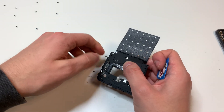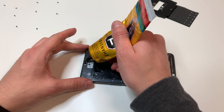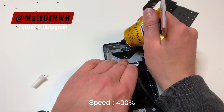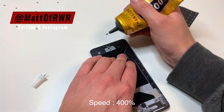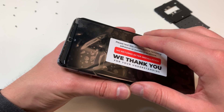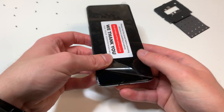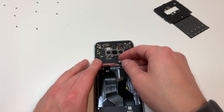I'm going to clean up all the adhesive because I am going to apply my own adhesive. Once everything is clean, I'm going to grab the glue and apply it all around the edges of the screen. Then I'm going to feed the screen cable through the phone again, set it in place, make sure everything looks nice, and plug in that display cable to make sure it does plug into the frame.